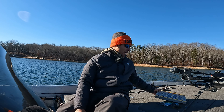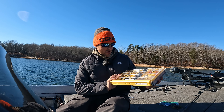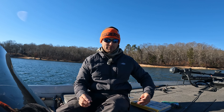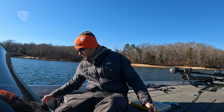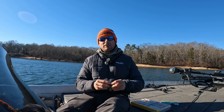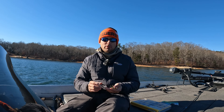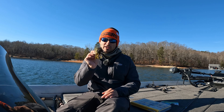Today I am going to talk everything jig fishing. This is going to be an in-depth, seminar-style video on skirted jigs. There are many different kinds of jigs out there — shaky heads, swim bait jig heads — but that's not what I'm focusing on today. Today we are focusing exclusively on skirted jigs: how to fish them, where to fish them, what time of year to fish them, and what my perfect setup is. Stay tuned — you're not going to want to miss these important jig fishing details.